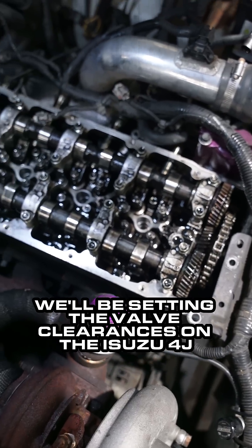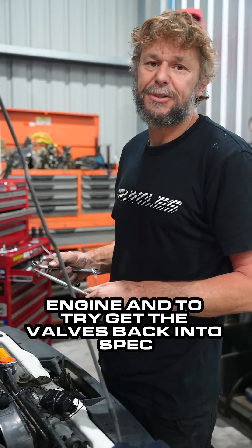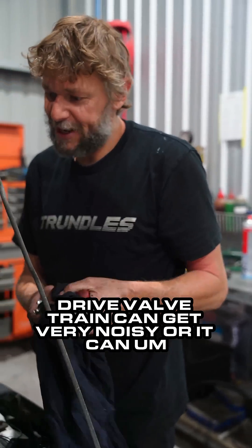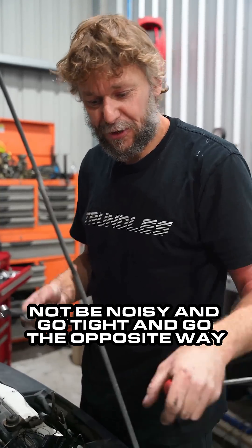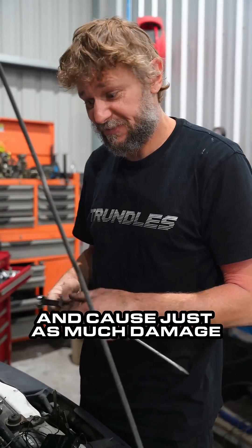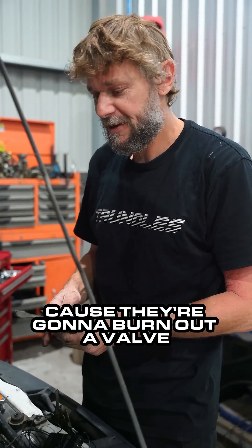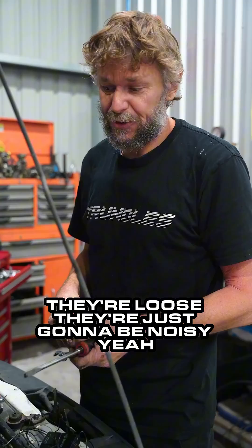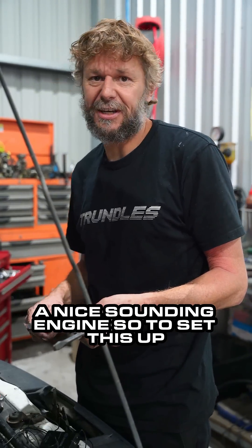Today we'll be setting the valve clearances on the Isuzu 4J engine and trying to get the valves back into spec. The valve train can get very noisy, or it can go tight and go the opposite way and cause just as much damage — or more — if they're tight, because they're going to burn out a valve. If they're loose they're just going to be noisy, and it's just not going to be a nice sounding engine.